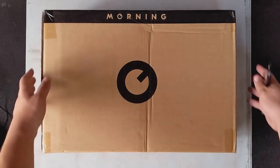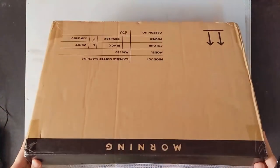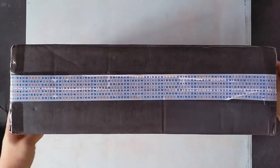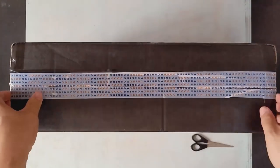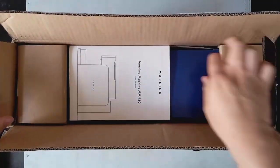We get this hefty-looking craft box with minimal branding. There seems to be the product specifications as well as some shipping information on the back and sides, and on top some branded tape which we are cutting through to reveal a user manual, which we are setting aside for now.